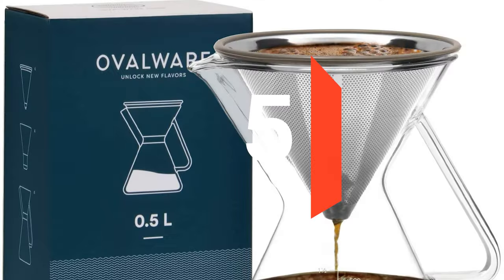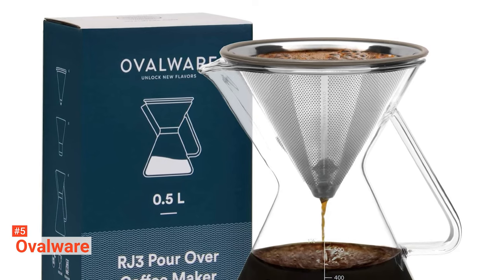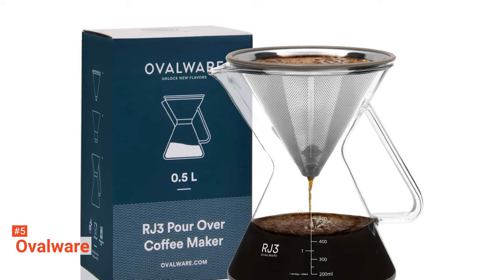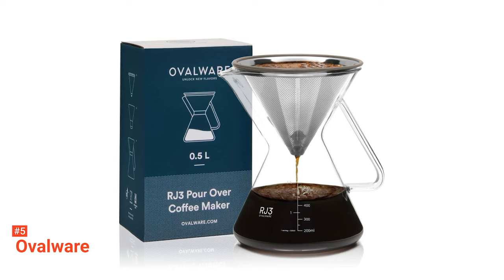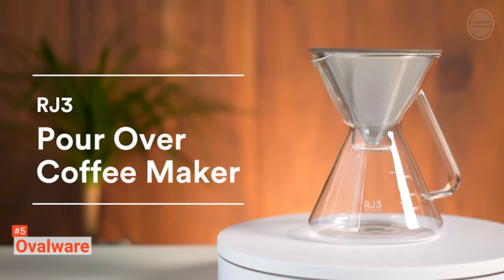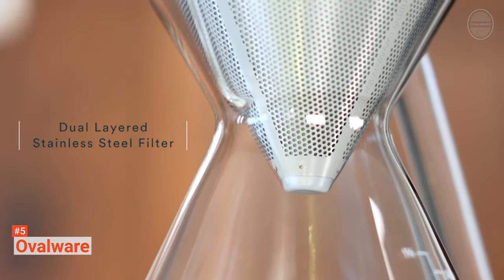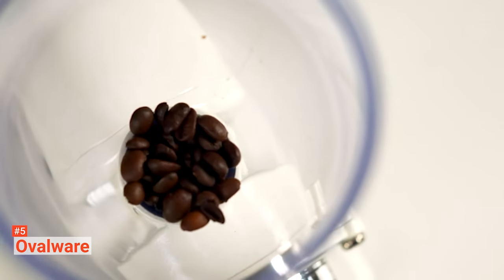The fifth product on our list is the Ovalware. It's time to start brewing your coffee and stop spending so much time standing in a queue in those coffee shops. Once you begin to brew yours, you'll realize how convenient it is — not only will you get to make your coffee whenever you feel like it, you also get to prepare it however you like and even save money doing so. This is why you should consider investing in the Ovalware Pour-Over Coffee Maker. This unit comes with a carafe, measurement cup, and an optional stainless steel filter which all work together to give you the best self-brewed coffee.